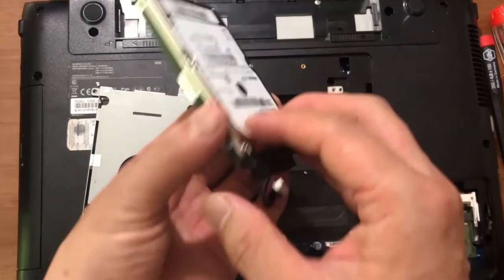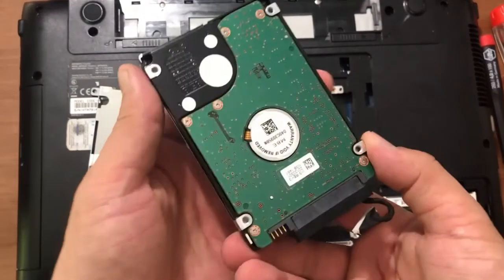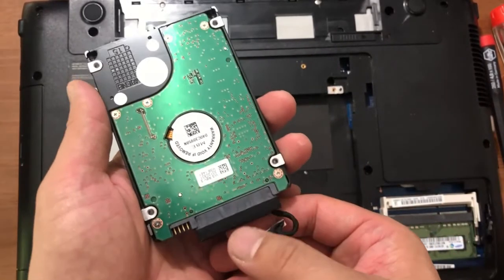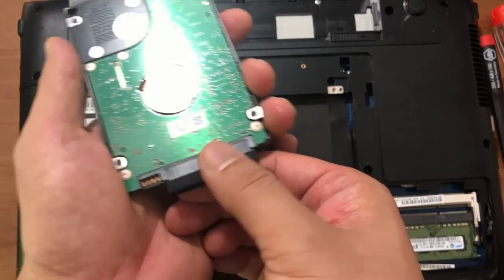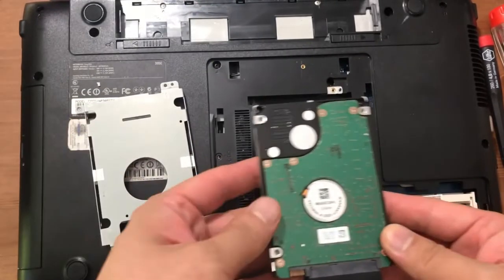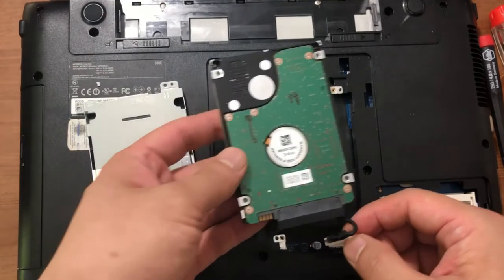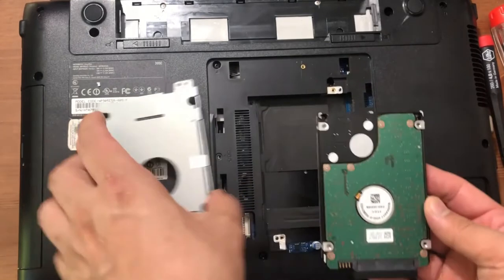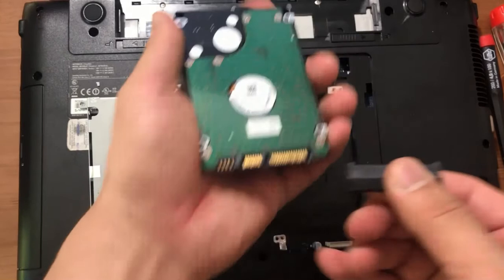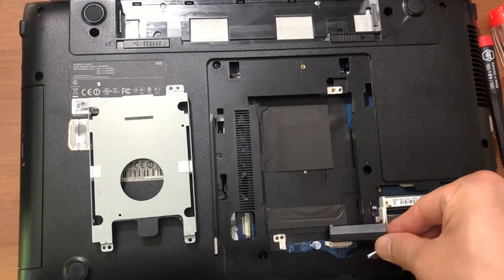Before you throw the old drive away or store it somewhere, make sure you get the cable harness adapter — you need to re-utilize that. Pull it off carefully, making sure the direction of the cables and the pin-outs all look identical. At least for this model they match up. Pull it off and there it goes — you can reuse this.